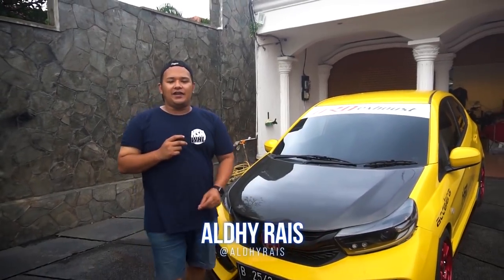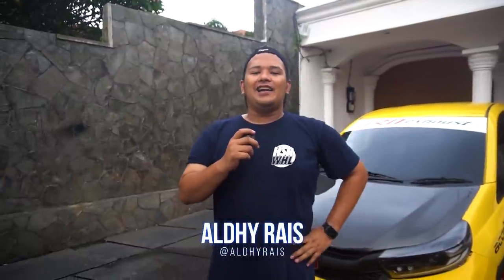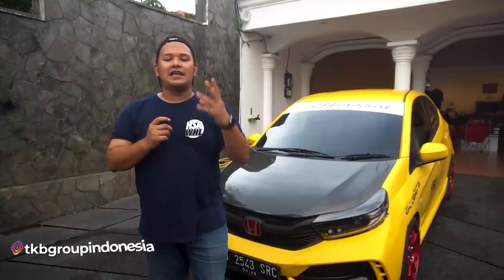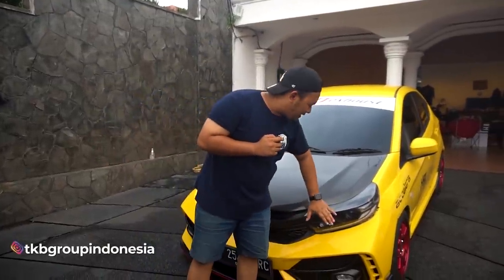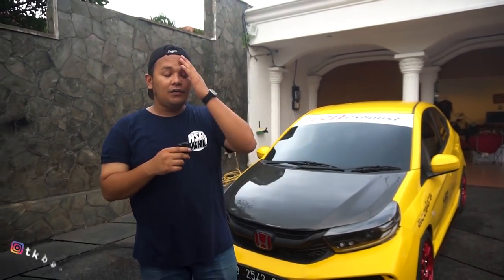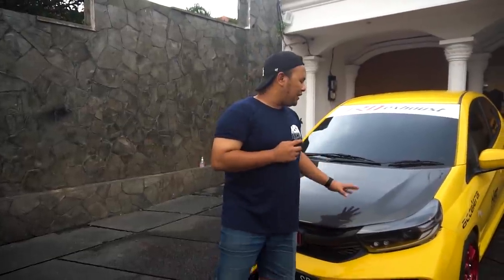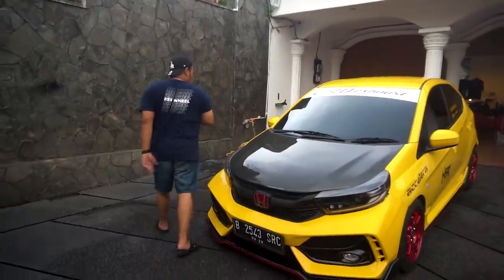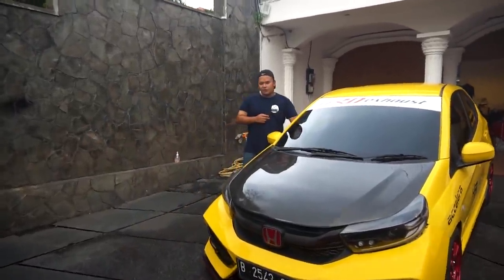Oke, balik lagi sama gue Aldi Rais di channel VF terlengkap, apalagi kalau bukan di HSR Wheel. Nah, di video kali ini gue mau menunjukkan komentar-komentar dari teman-teman semua yang sempat menanyakan, apa sih yang sebenarnya kemarin kita upgrade di Yong Motor. Kalau kalian belum nonton, kalian klik link di atas — kemarin gue mampir ke workshop Yong Motor di Surabaya. Banyak yang penasaran, apa yang diganti, kenapa, apa yang berbeda, dan fitur-fitur apa yang dikasih buat Obri. Langsung aja gue coba bahas, ini versi gue.